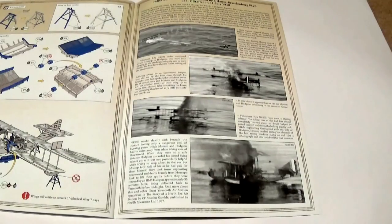So that's the end of the first part, having a look at the Hanson Brandenburg W29. In the second part we'll move on and have a look at the big beast — the Felixstowe.